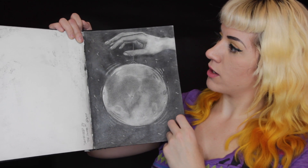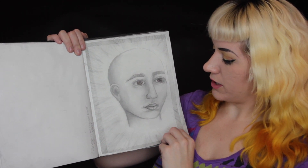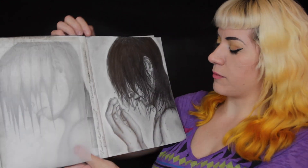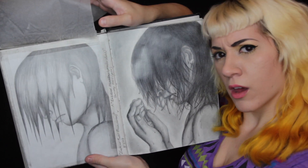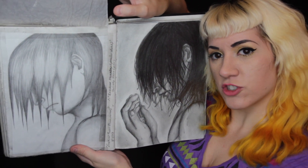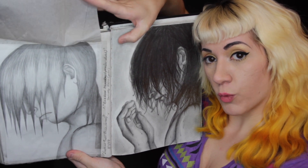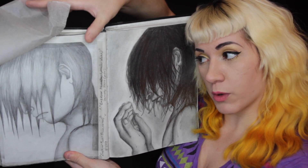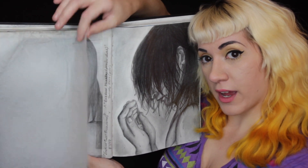Now we're getting into January '07. I have some color here. This is again from that novel I was writing. These are two different styles — I was trying to go for one that was more realistic and one that was more stylized. This is another way to protect your drawings: putting a piece of tracing paper over it.